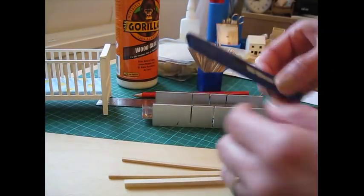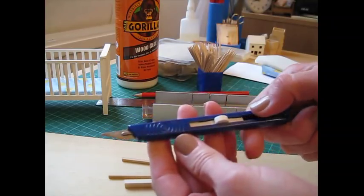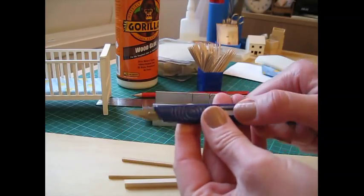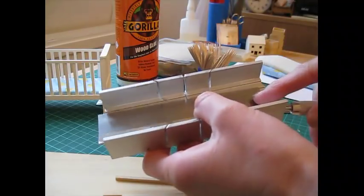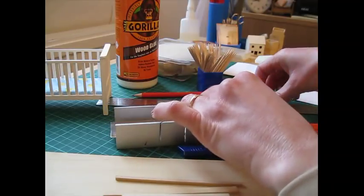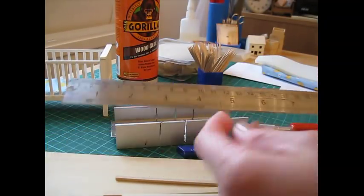To cut the wood I use a Swan Morton craft knife which takes a size 10A blade. It's got a metal handle that will cut wood up to the thickness of three millimeters. For cutting the strip wood you'll need a mitre block and saw, and a steel rule for measuring and for using along with the knife to cut the wood.